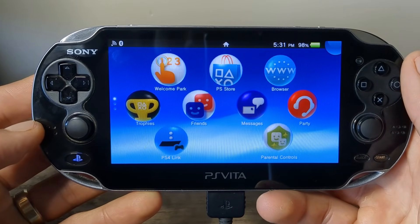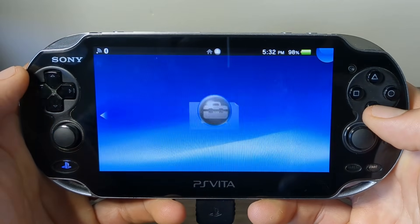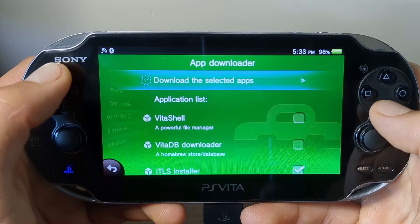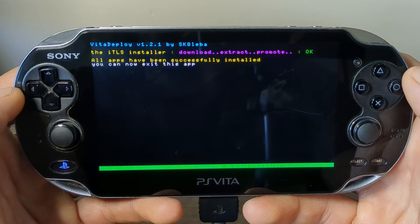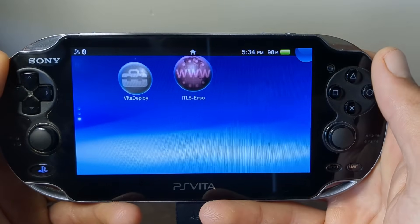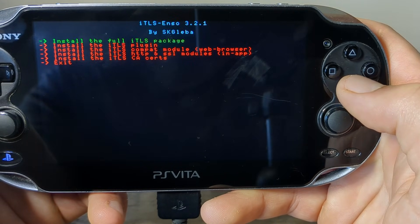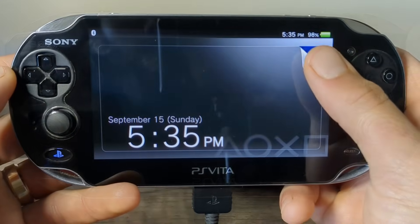We're not done yet — we need to finalize our setup. Go back into the VitaDeploy app and load it up. Go down to App Downloader, select it, and go down to ITLS Installer and press X. Go back up and press X on Download the Selected Apps. It will download. Once you see all apps have been successfully installed, click the PlayStation button, close VitaDeploy, and you should see ITLS Enso on your home screen — open it up. It should be highlighted on Install the Full ITLS Package — click X and it will install. It will now reboot your console.